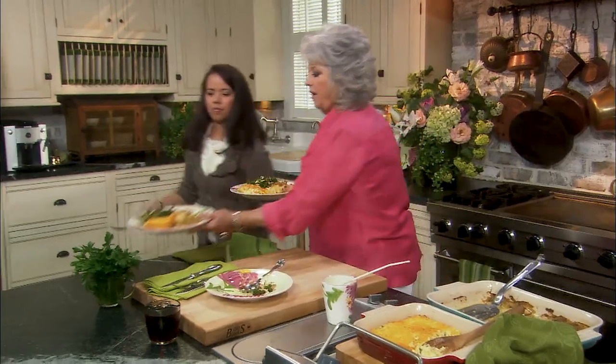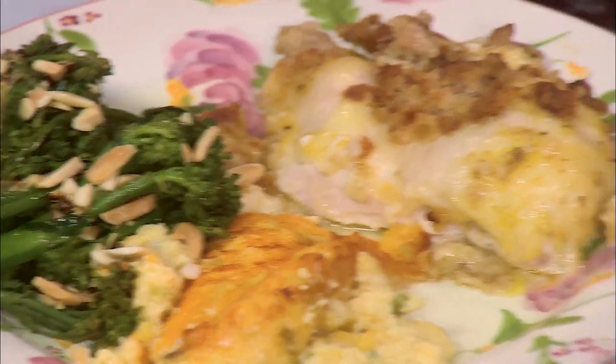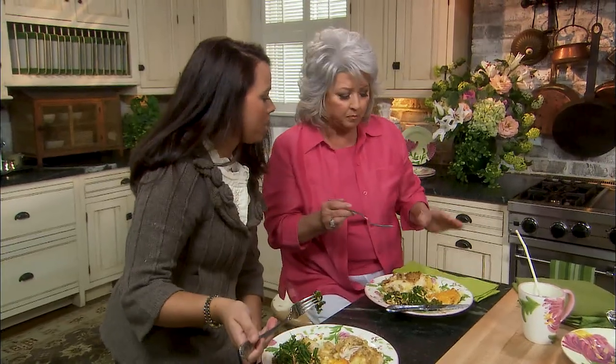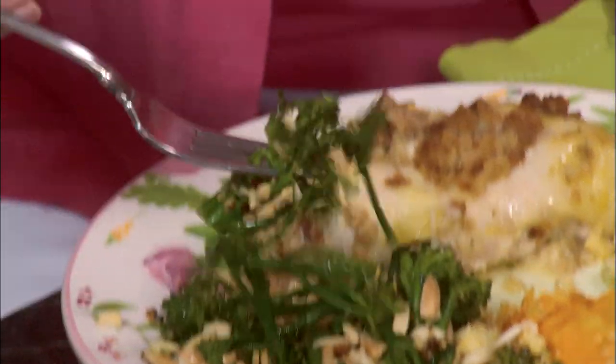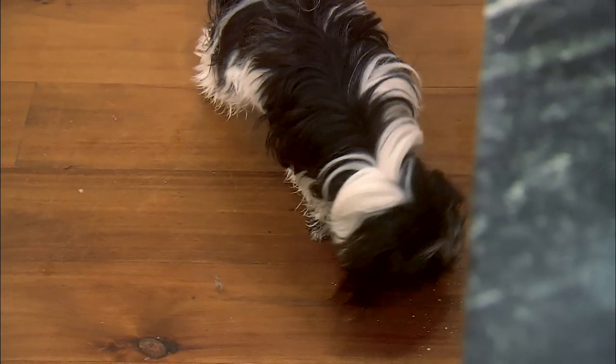I smell those almonds and that lemon — it smells so good. So there you go, honey. Thank you, you are so welcome. This is perfect, let's dig in. So tell me what you think about the broccolini with that lemon. So good — it's really good! I can be in this kitchen all day long and I won't hear from those dogs, but it's like they can hear me pick up my fork, y'all. And they come running.